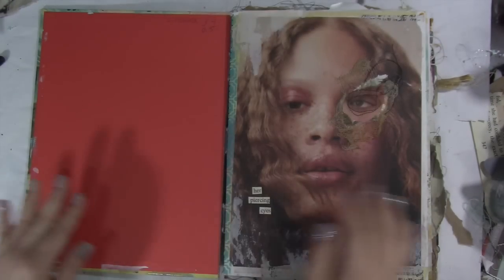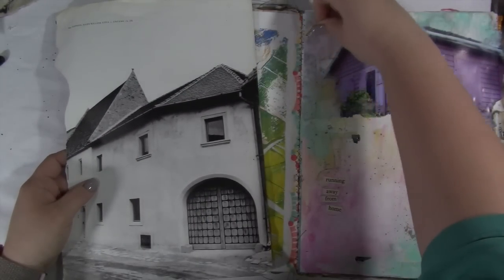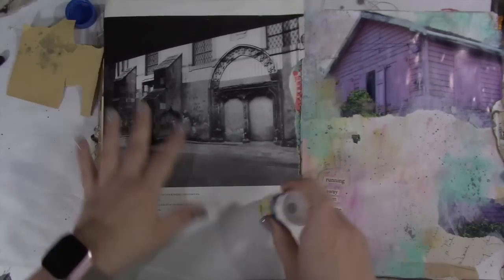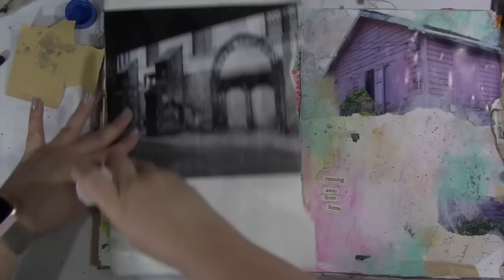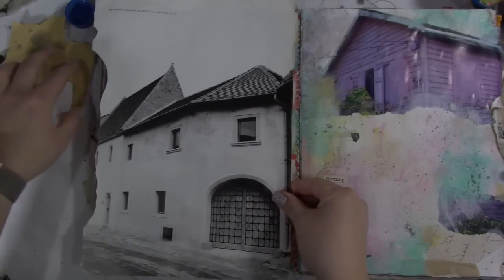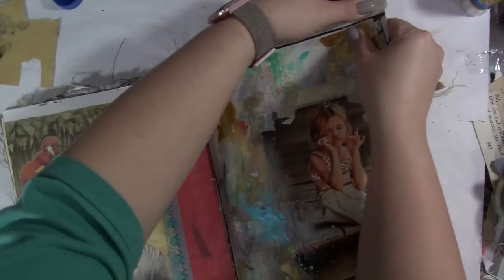Hey guys, it's Tiffany back again working in this art journal. I'm so excited to bring you a little bonus video. Today I am going directly into my journal page with this image from a book that I found at a used bookstore. It had all of these lovely homes with very intricate architecture — a very interesting book. They were all in black and white. Now that I'm doing the voiceover I couldn't tell you what the name of the book was, but I will see if I can scrounge that up and put it in the description box below.